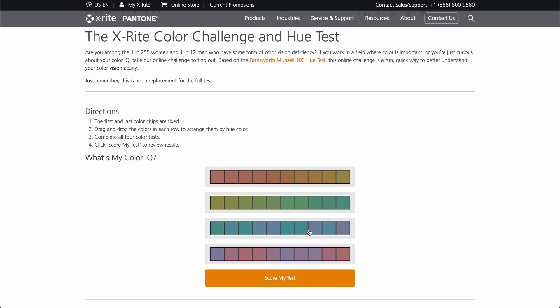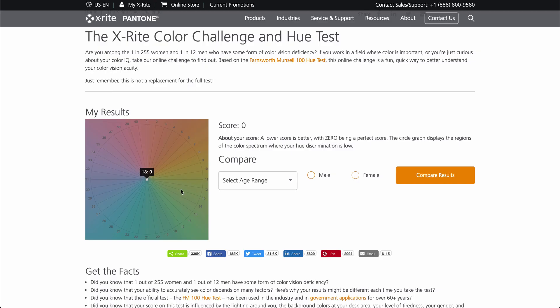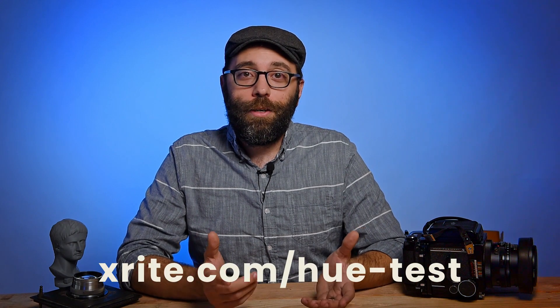Understanding this helps us understand the limitations our eyes have for manually calibrating your monitor. Studies have shown that eight percent of men and one percent of women have some form of color deficiency, which can affect your calibration. If you want to find out if you have a color deficiency, try taking X-Rite's online color challenge — it'll give you swatches of color to move around and a score telling you if you're deficient in any particular color. I'll put the link in the description below.